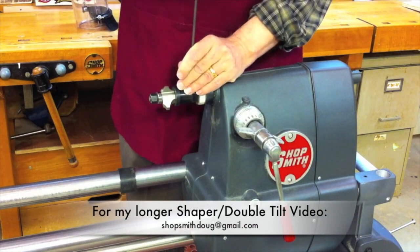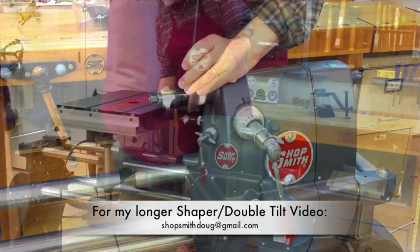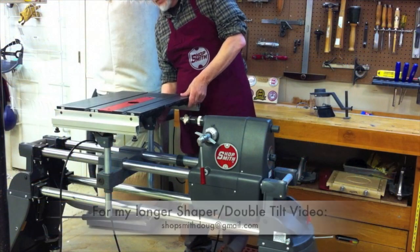By the way folks, I do have the machine unplugged at this point. You probably can't see it, but it is unplugged. There you see the cord hanging down.